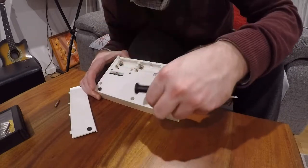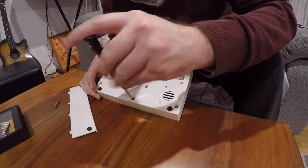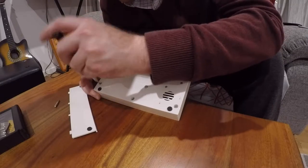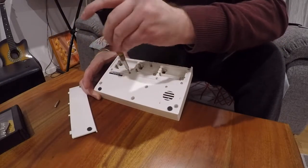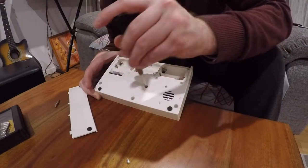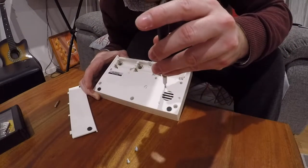These little music boxes are quite fun little devices to play with. If anyone has actually had a go at these before, it'll be quite interesting to see what's inside and what makes them work. So I thought I would show you — let's just take all these screws out.